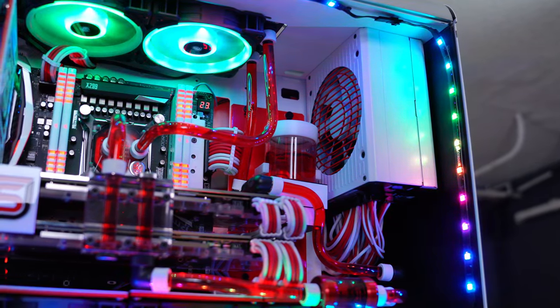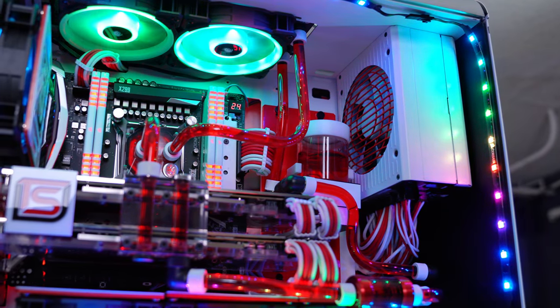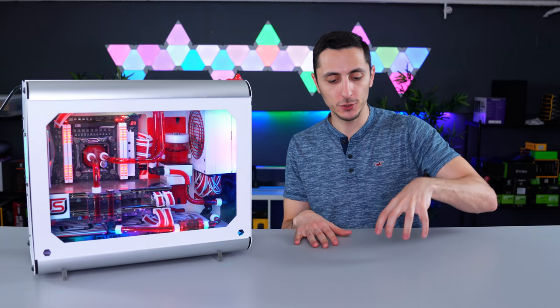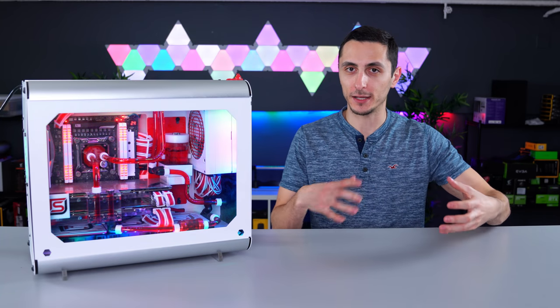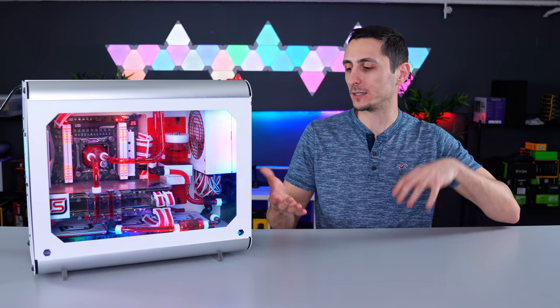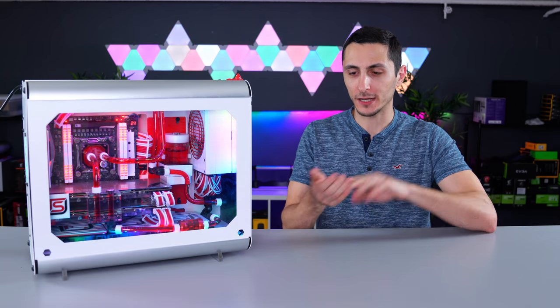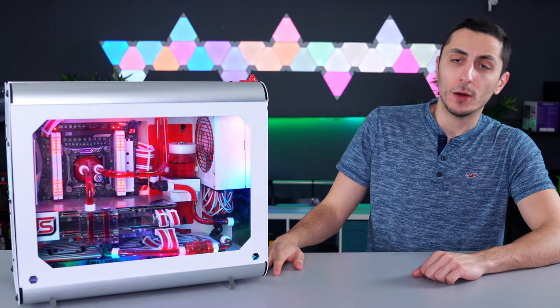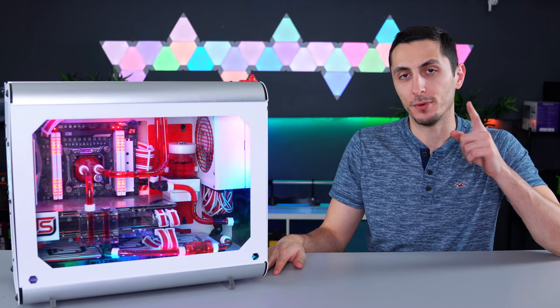This video is going to be a three-part series. Part one is putting all the parts together and testing all the components, making sure everything's working. Part two will be the actual build process and the modding. And then the finale will be benchmarking, overclocking, and thermals — I'm going to focus one video just on all of that. So with that said, let's go over some parts.